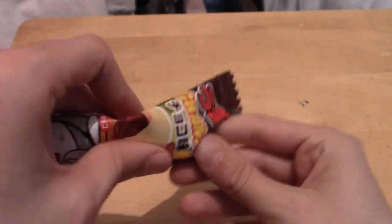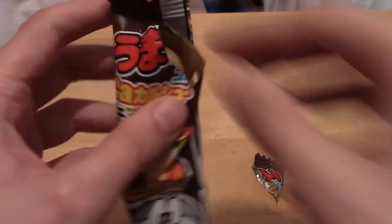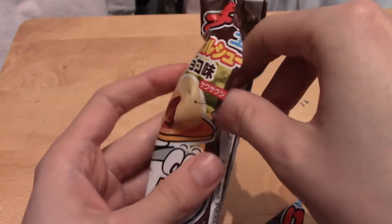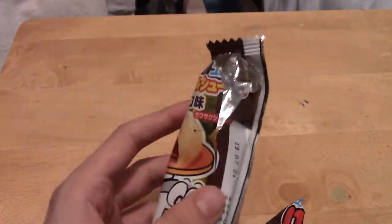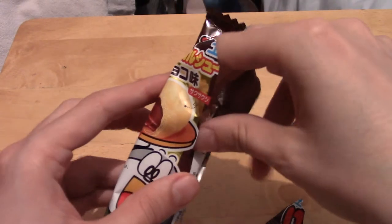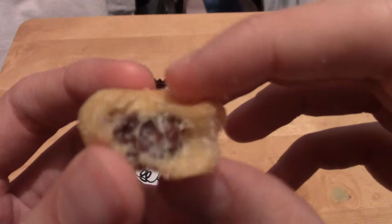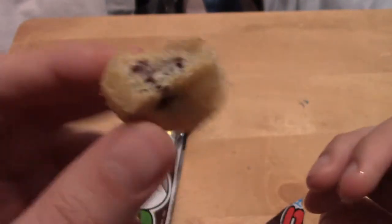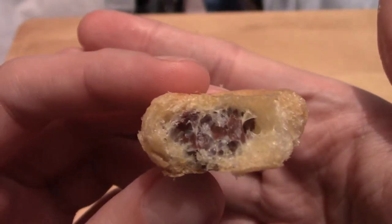They're an interesting shape — that's very crumbly. That's a kind of light, fluffy kind of thing. It's a round cake bite kind of thing with chocolate inside, as you can see there.